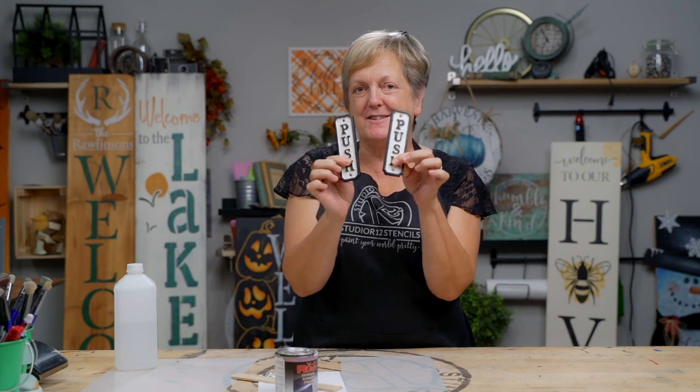Hi, I'm Patti, and today we are going to paint these kind of nondescript metal tags into something that has a little bit more style.